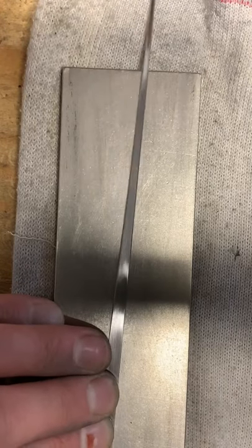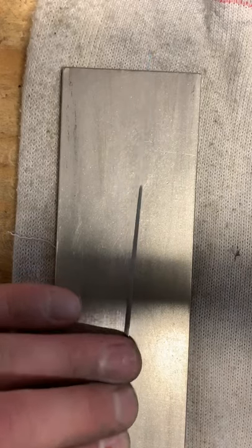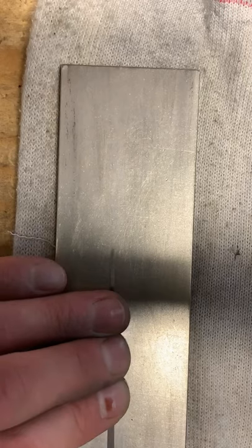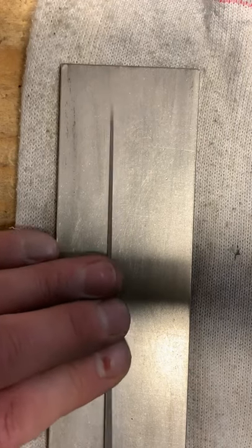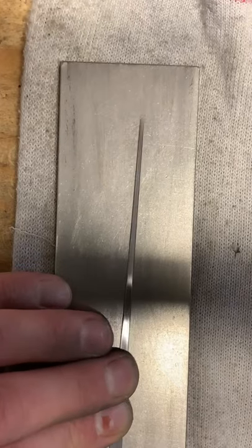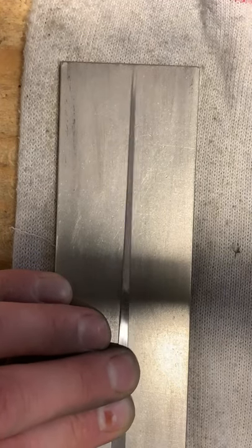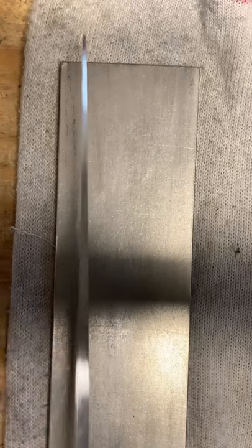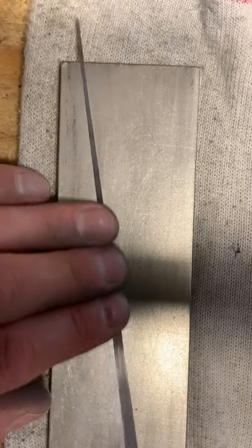There's a couple more minutes of polishing and we're going to wrap it up. I think I'm going to have an hour and 20 minutes in this reed overall. Good reed. Maybe I'll fire it up and go live again while I'm tempering - that'd be fun. Do y'all want to see me heat tempering? That might be fun. Wasn't going to give away how I temper my instruments yet, but maybe today would just be a good day for it.